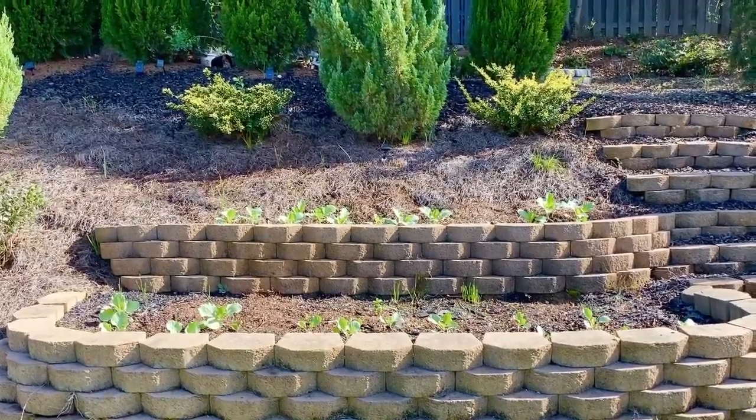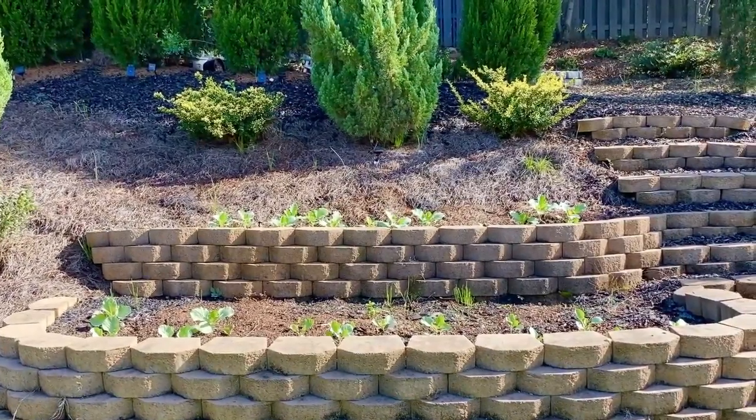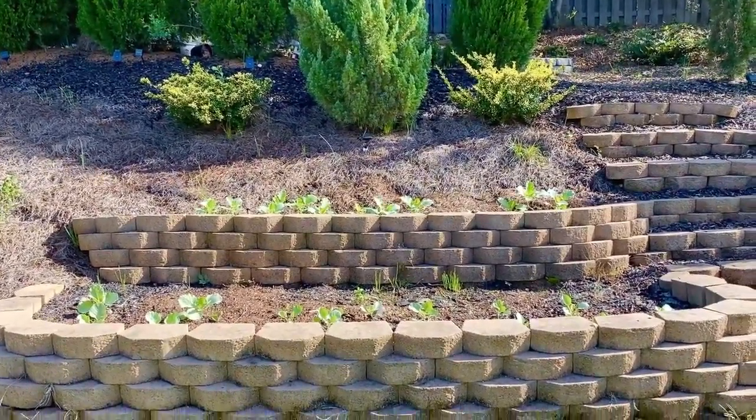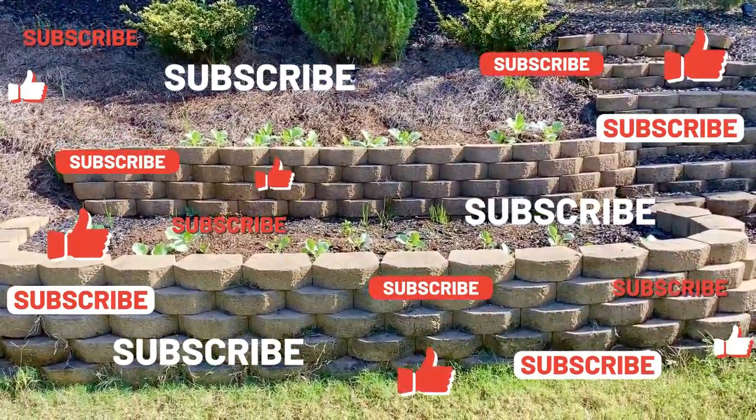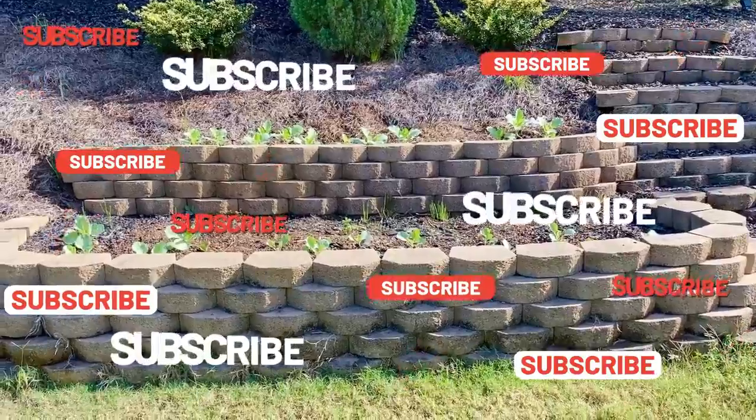Hey guys, welcome back to the Happy Wife Life, or welcome if this is your first time joining me. I hope you'll stick around and subscribe. I'm just coming in with a really quick, very short video.